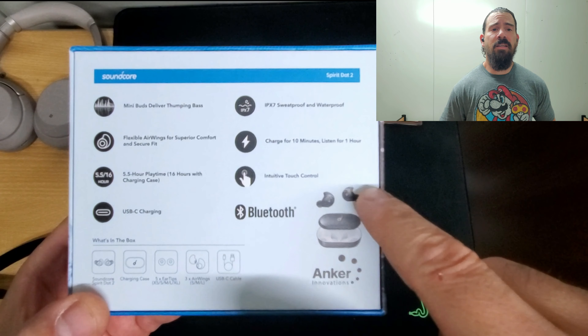It comes with a lot of different ear wing tips so you can size it up to your ear canal, which is pretty cool. It gives you about five and a half hours of play time, and with the charging case it gives you 16 hours total — pretty good for the price.